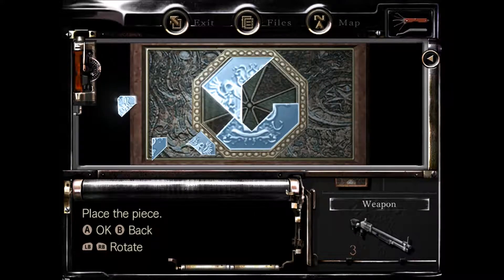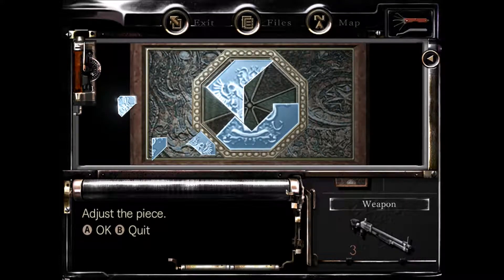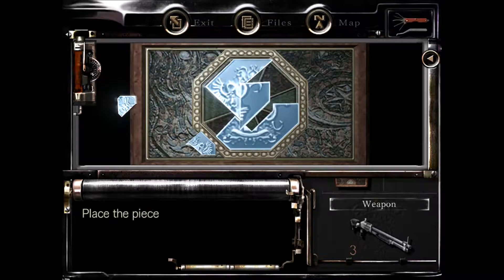You kind of want to rotate it to about right there, get it in — well, there we go. Then we can adjust it a little bit, there we go. Then I believe you take this piece.